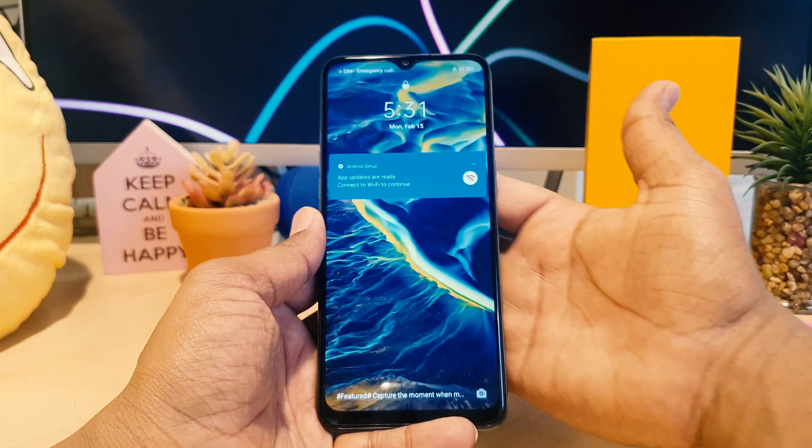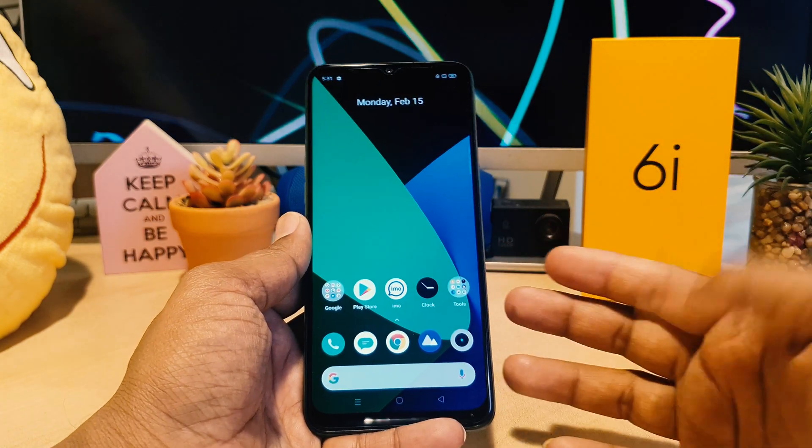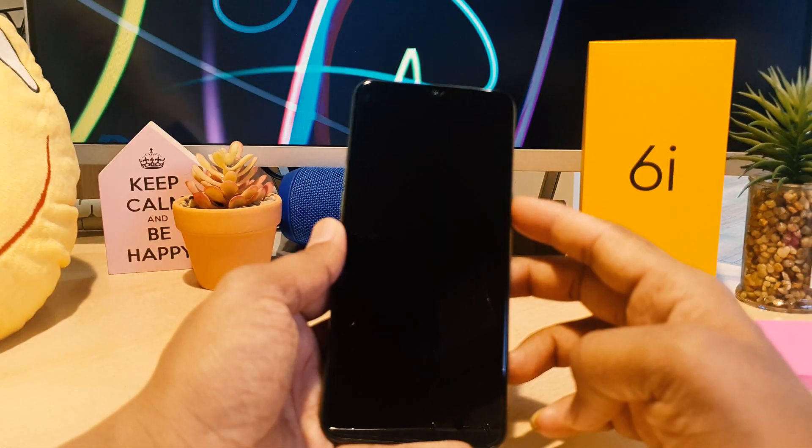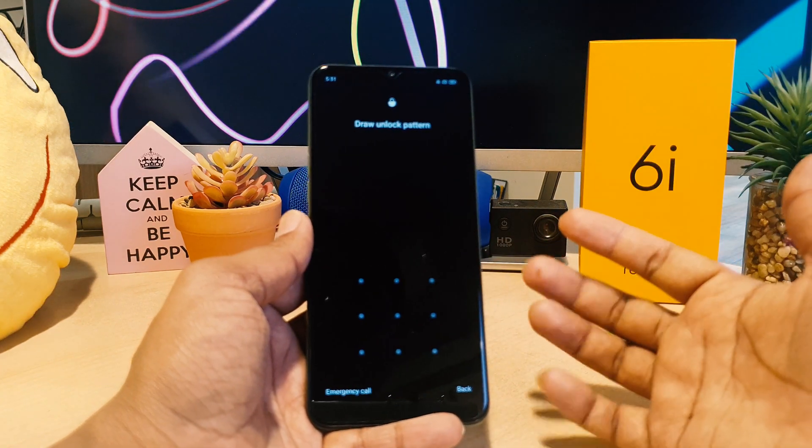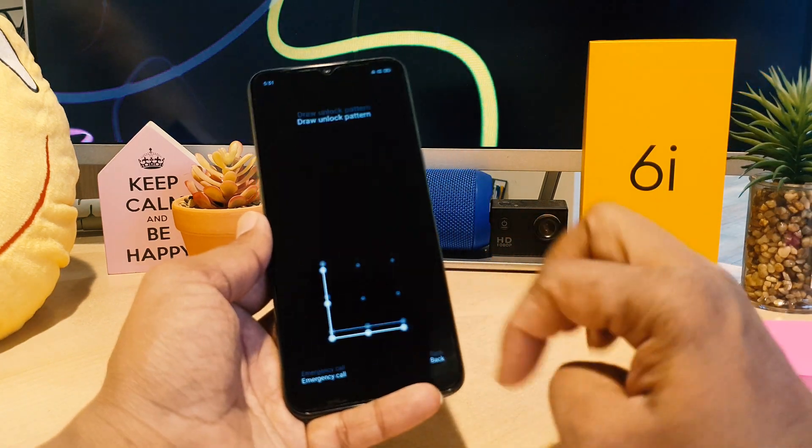So that's how you can easily set up fingerprint in your Realme 6i. Also, as mentioned earlier, we set up an alternate unlock method using a pattern, so you can also unlock your device using that pattern.